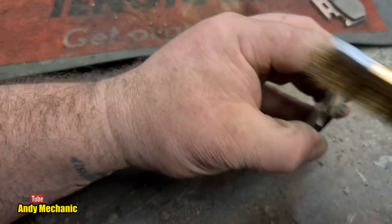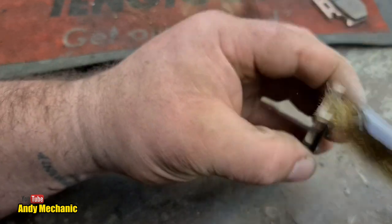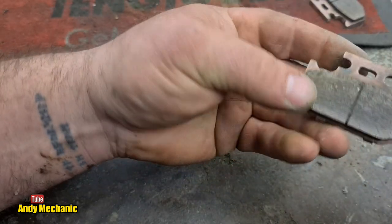Just give in there a bit of a clean - I'm using this brush because it's smaller, basically. There we go.